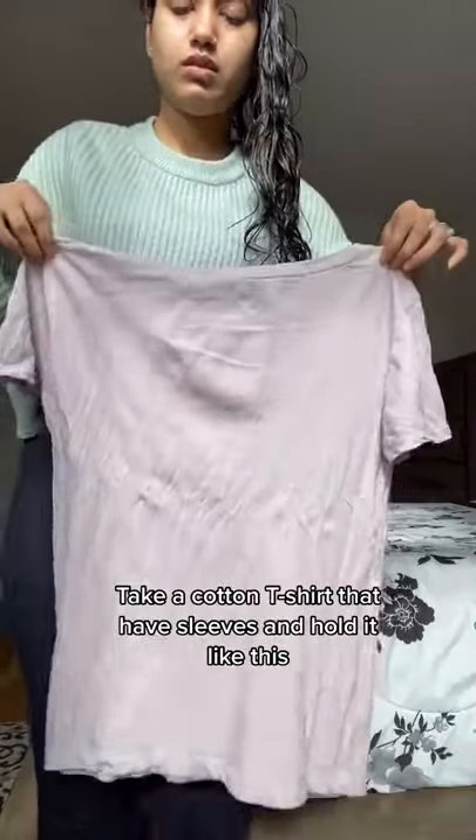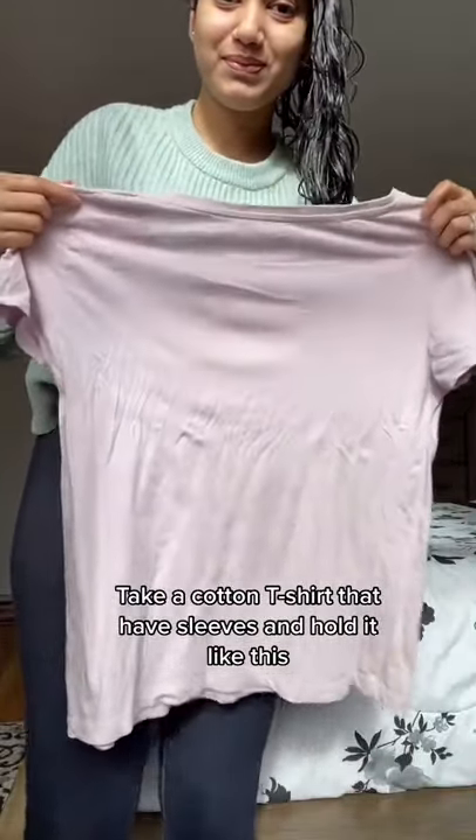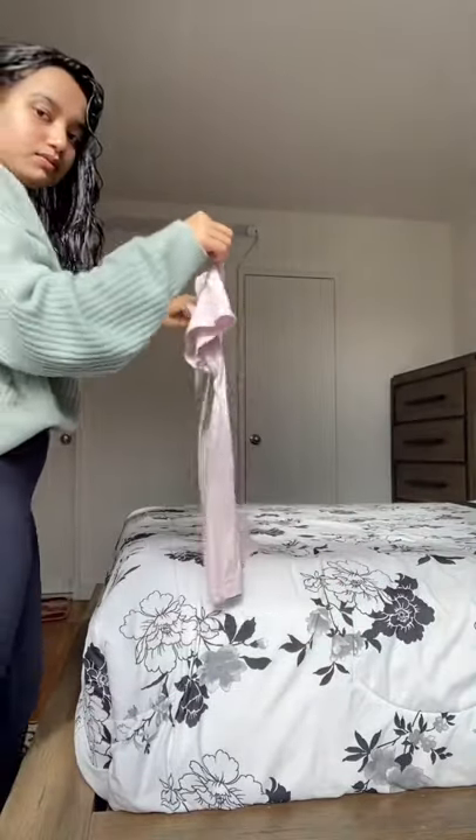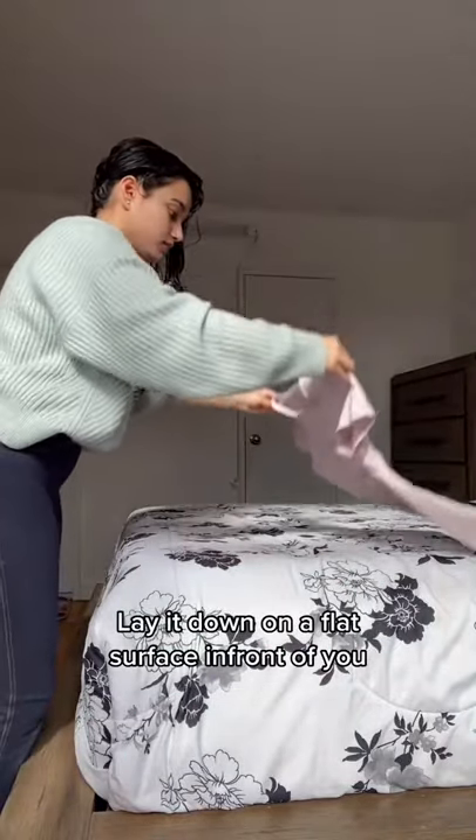Take a cotton t-shirt that has sleeves and hold it like this. Lay it down on a flat surface in front of you.